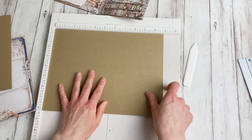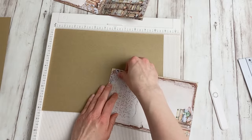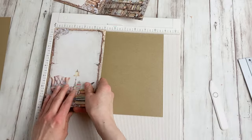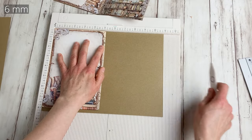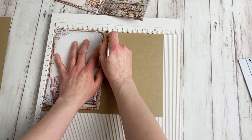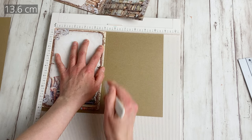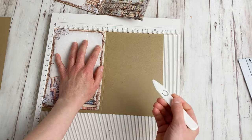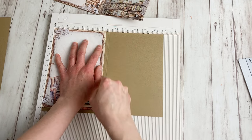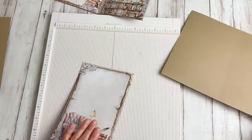To determine where to score: you take one of your journal pages, fold it in half, and then add a quarter of an inch. So fold in half — my journal paper is five and an eighth, and I add one quarter of an inch — so the first scoring line will be at five and three eighths of an inch. Then score one eighth of an inch further. It doesn't matter how large or small it is for you — it's just one eighth of an inch further. Those are the first scoring lines.